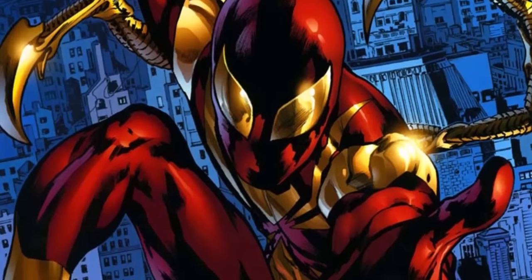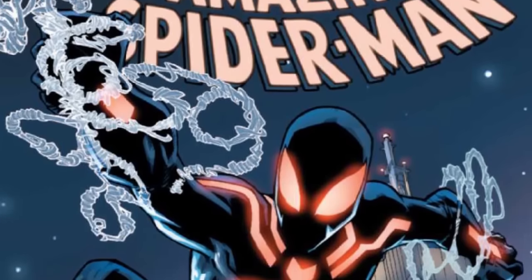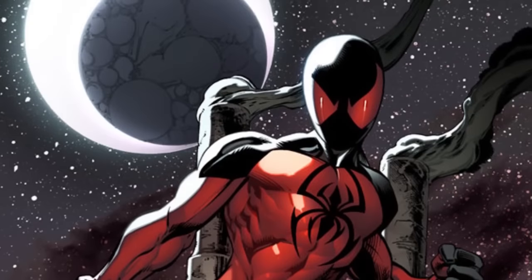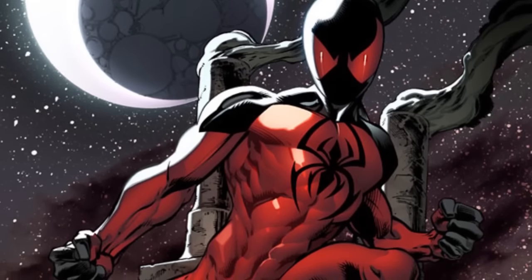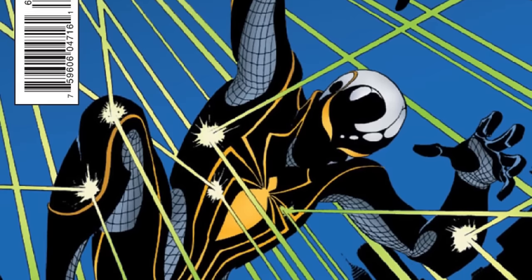During Spider-Man Big Time, Peter Parker had access to a lab, funds, and lots of privacy. He took advantage of all three to create many different iterations of the Spider-Man suit, including three different stealth suits — one of which was commandeered by his newly cured clone Kaine. Most of them appeared in Amazing Spider-Man 650 in 2010. In Amazing Spider-Man 656 in the No One Dies story arc, Spider-Man had to battle an emotionless villain known as Massacre and had to don a bulletproof suit to do it.